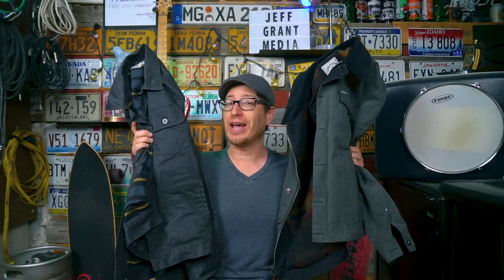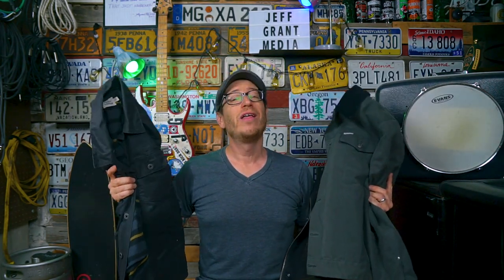Good afternoon, what is going on? I am Jeff Grant Media and in today's video we're going to be doing a one-to-one comparison between the Iron and Resin Scout and the Flint and Tinder wax trucker jacket. You can clearly see I am holding both jackets and not wearing one, so I don't play favorites while we're doing the shootout between both of these jackets. At the very end I will tell you my dream jacket and which one of these jackets I would pick.